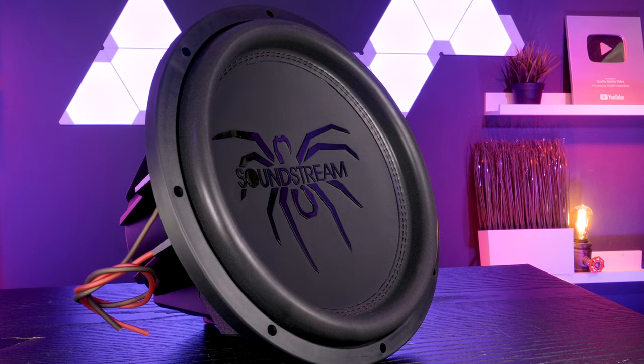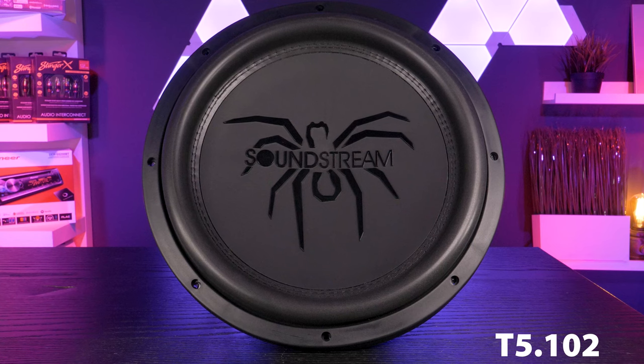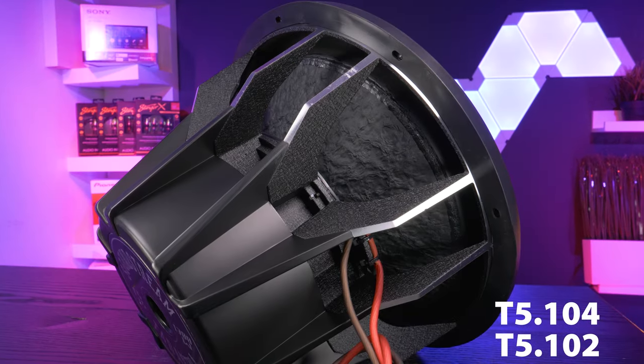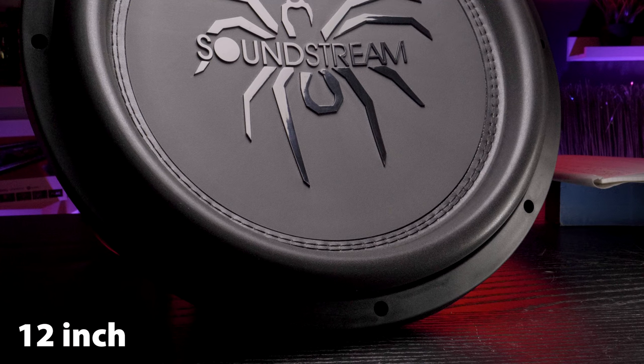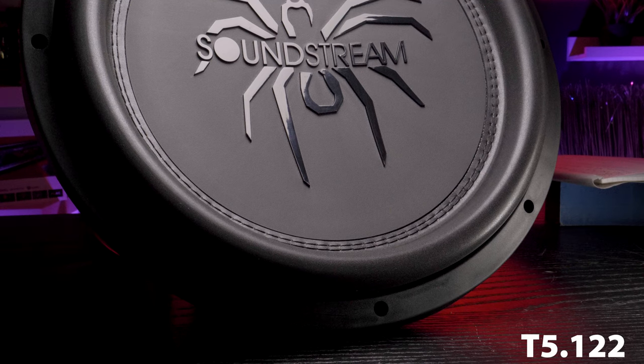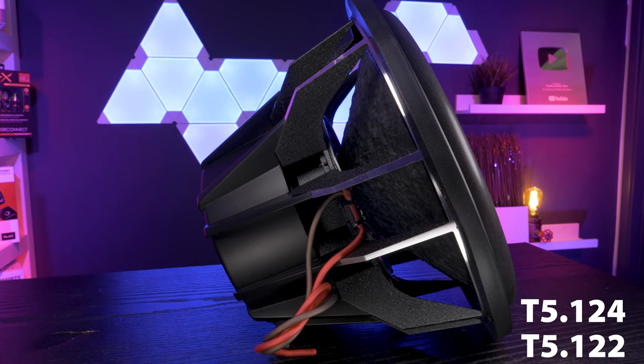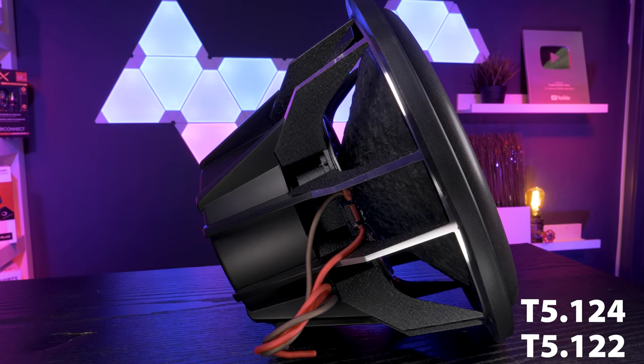The 10 inch version of the T5 series subwoofers are the T5.102 and the T5.104, and both are rated at 900 watts RMS. The 12 inch versions are the T5.122 and the T5.124, and step up the power rating to 1000 watts RMS.